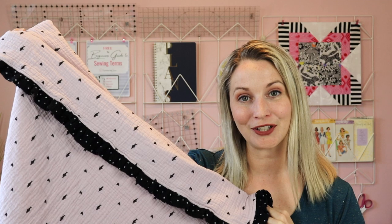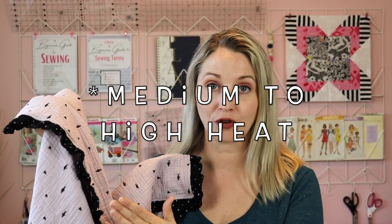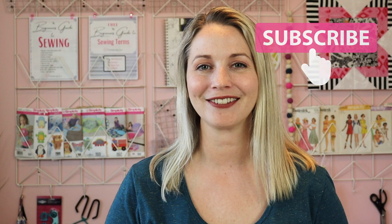When all is said and done, this is what your baby blanket will look like after it's gone through the wash. I threw it in a warm wash cycle and then in the dryer on a full dry — that way any shrinking is already done and you can gift it knowing that a tired mom with a little baby does not have to worry about special washing instructions. If you found this tutorial helpful, please give it a thumbs up, subscribe, and hit that notification bell for future tutorials. I hope you have a wonderful day and I'll see you next time. Bye for now.